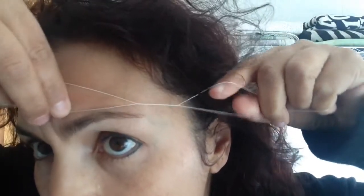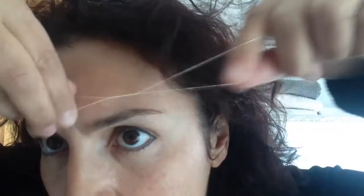I'm just going to do one eyebrow so you can see the difference. I'll show you how this works so you can see it better.